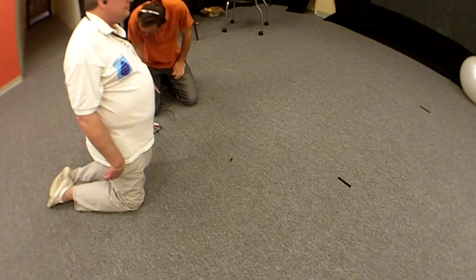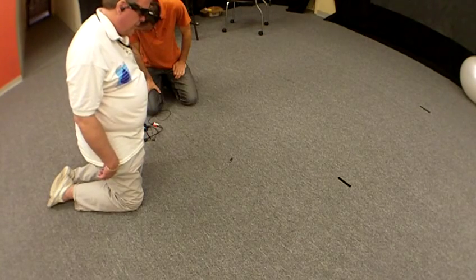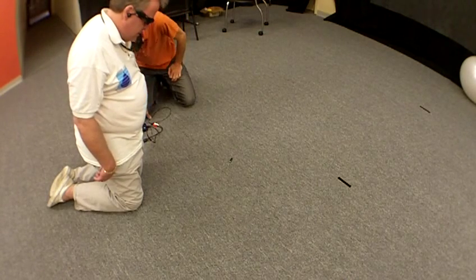Okay, so look down in front of you. Right in front of you. Carpet. Could be even lower. Carpet.